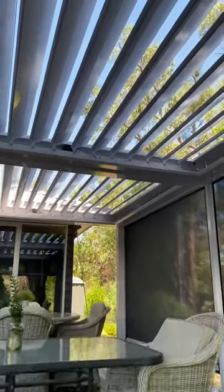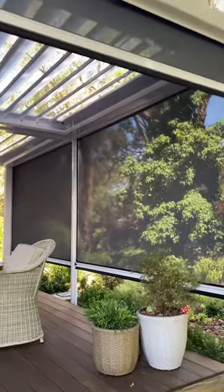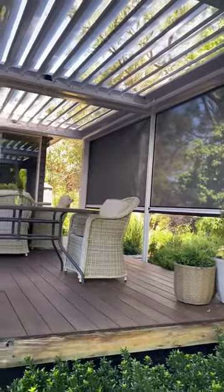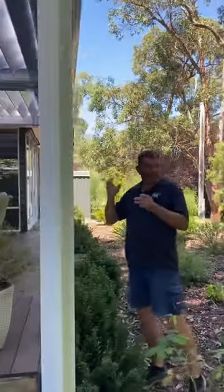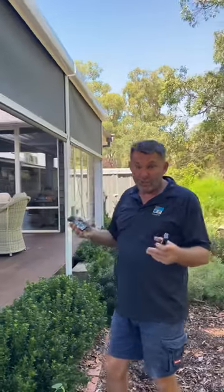We've got our zip tracks on the side which protect us from the sun and from the weather, so it's now just a beautiful space that can be used all year round. The mesh does stop the water, though if the wind pushes on the material the water does bounce through a little bit — but it doesn't get to the furniture, so it's still great for winter and all year round use.